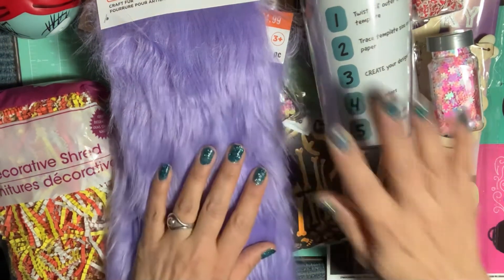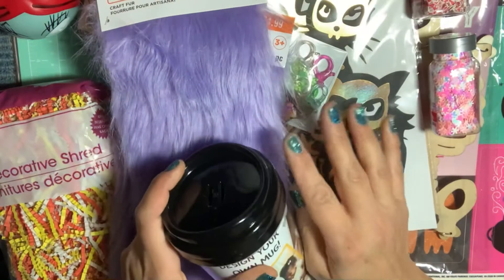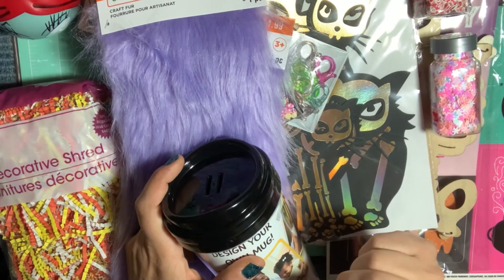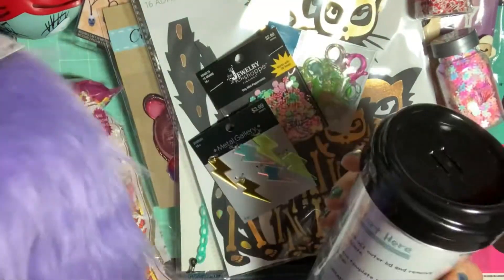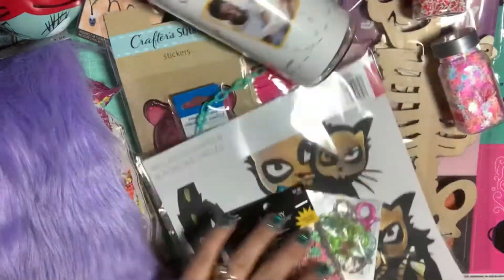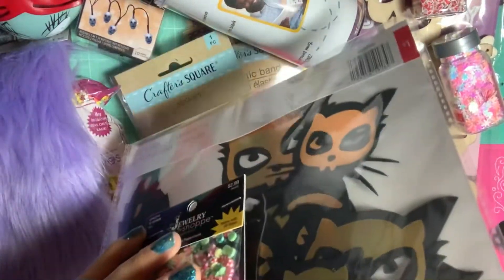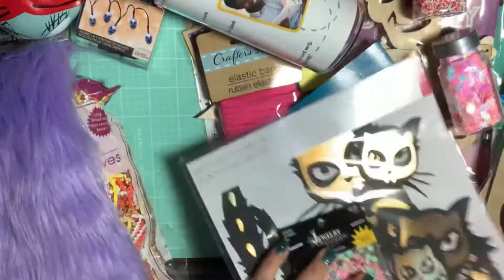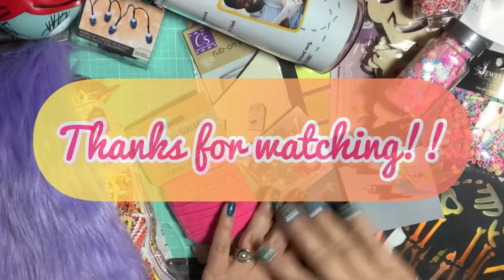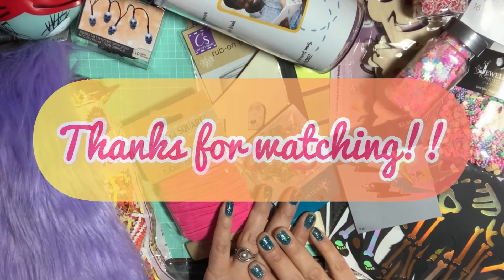And I believe that is everything for my haul. I hope you guys enjoyed this video. Please leave a comment below and let me know what your favorite item is and if you picked up any of these. If you like this video, don't forget to subscribe so you know when I have the next one. Enjoy your week and thanks for watching and supporting me — take care!